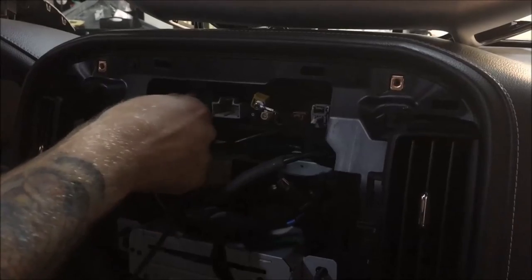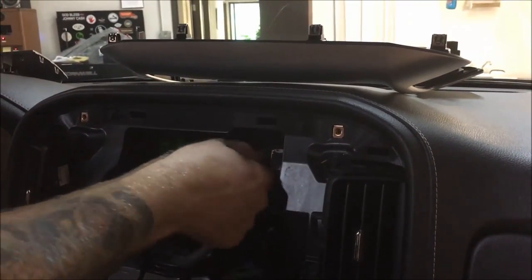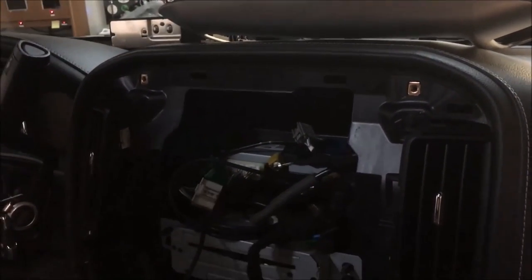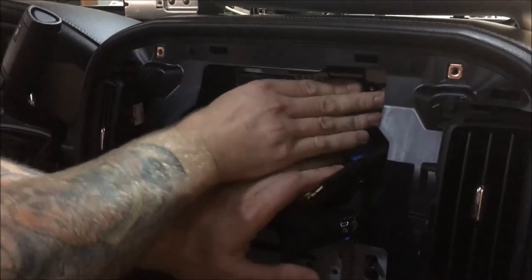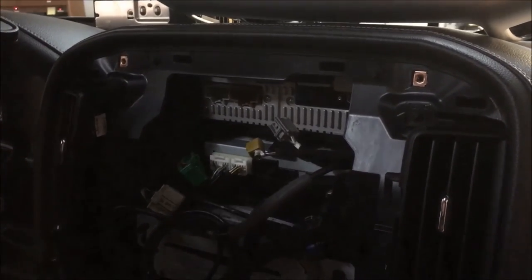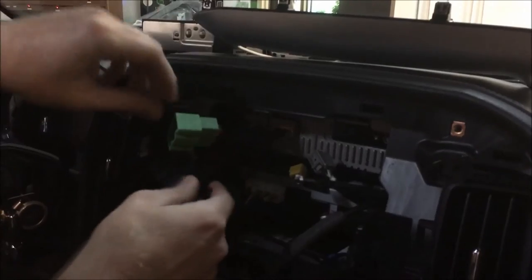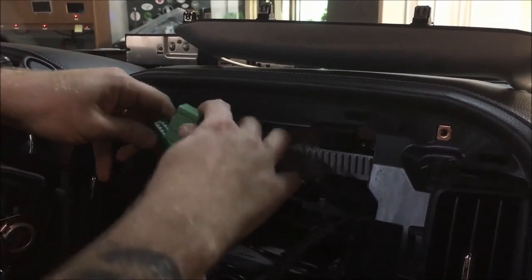Unplug, slide it out - just like that. Set it aside. We're going to supply you with a whole new radio and you're going to slide that right in there, just like it belongs. Our T-harness - everything's just going to plug right in. We do all the hard work for you - just plug it in. It's going to be about a 40-minute upgrade for you guys.